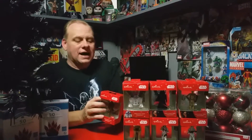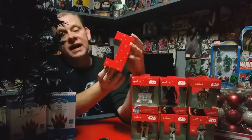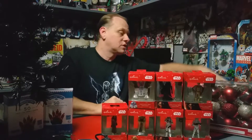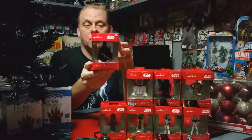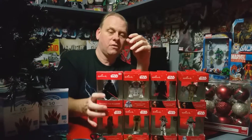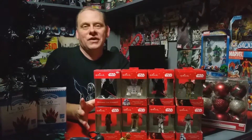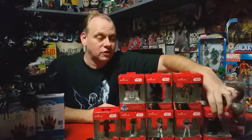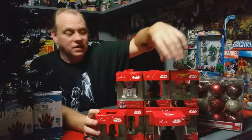I found this Chewbacca ornament at Walgreens — he's $7.99 also, so Chewbacca is going on the tree. This one here is also a Walgreens one: the Darth Vader ornament. He's pretty cool, so he's going on the tree too. As you can tell, the sizes are not accurate to the characters — Vader is actually shorter than the Troopers, so it's definitely not an accurate size representation.